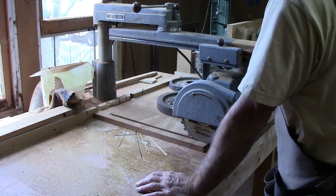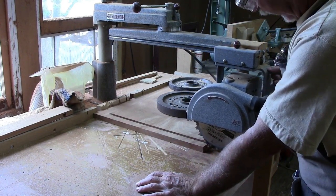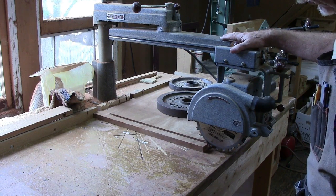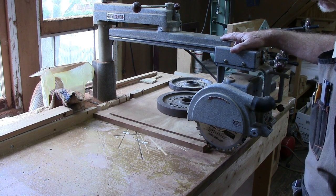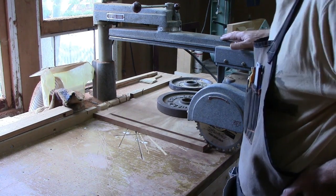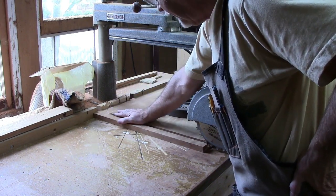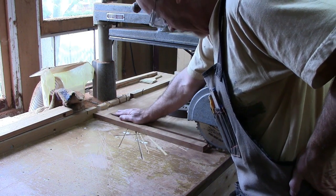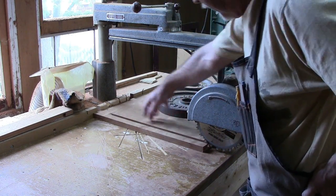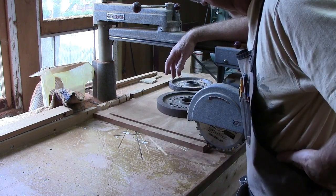I'm working on the sliding dovetail for the top, and not everybody has a radial arm saw this size set up like this, so you probably can't duplicate what I'm doing. But there are a number of different ways of doing this — you could do it by hand, or on a table saw. That's called drop and stop, because you have to drop the board onto the spinning saw and stop it precisely, which is dangerous.